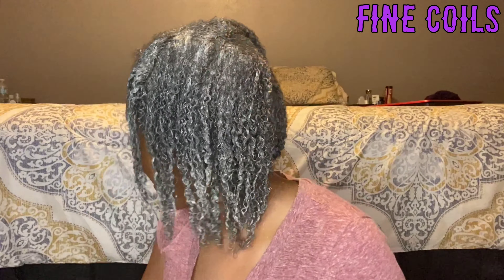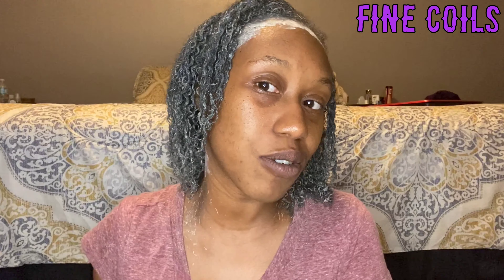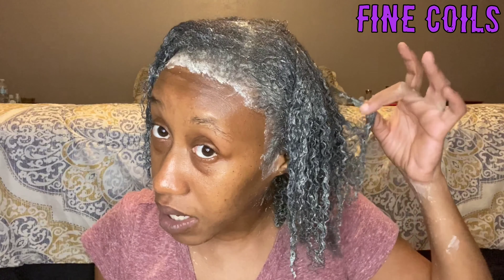Think of it as like a magnet for bad stuff, and it's gonna draw all of that to it and get it out when you rinse it. It also helps to fortify your curl pattern, your curl texture — so if you notice, it's starting to bring that back. It helps to clump your curls, to soften your curls, and to fortify the strands so that there isn't so much shedding and breaking.